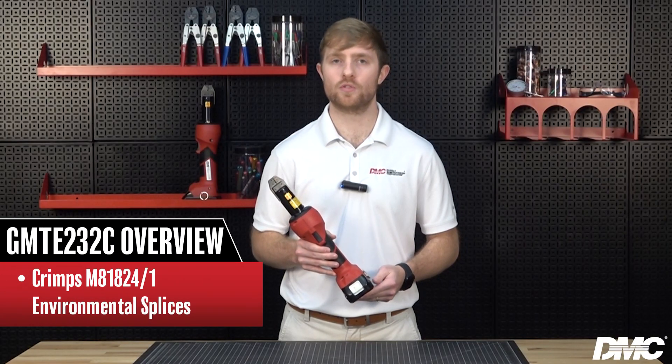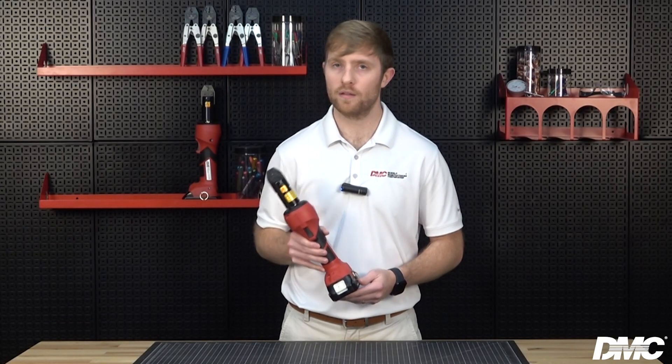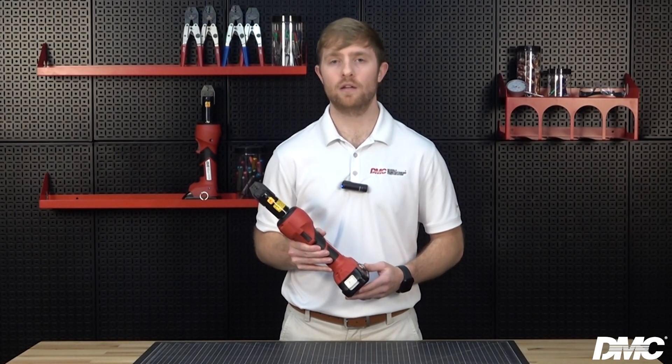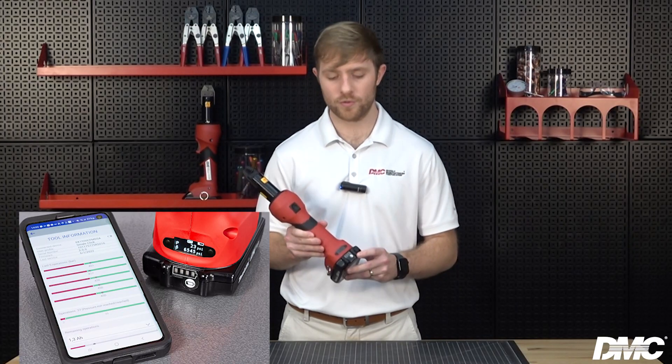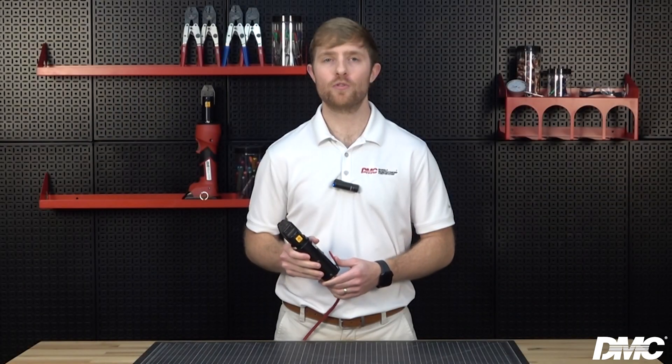The GMTE 232C battery-powered crimp tool is a handheld self-contained crimp tool. This tool is equivalent to the GMT 232 and crimps the same M81824 environmental splices. Compared to the manual variety, the GMTE battery tools come with the added advantage of 1.5 tons of portable power and high-tech features like Bluetooth connectivity and data capture. These battery-powered tools include a carrying case, two lithium-ion batteries, and one charger.